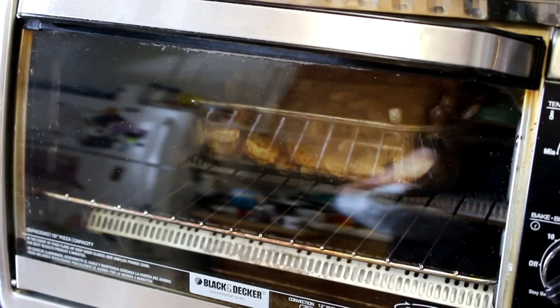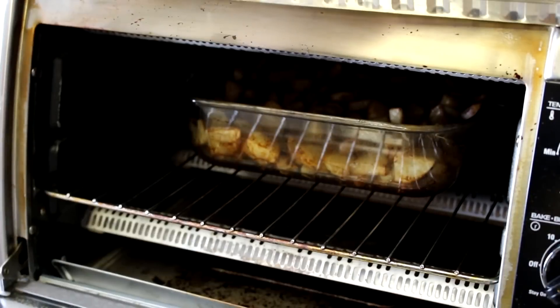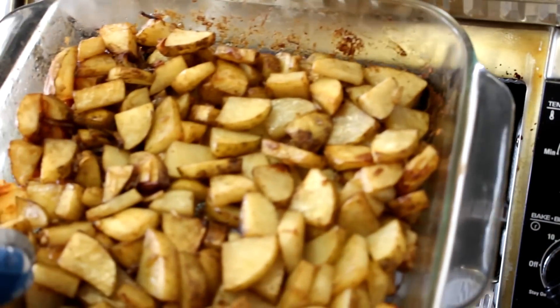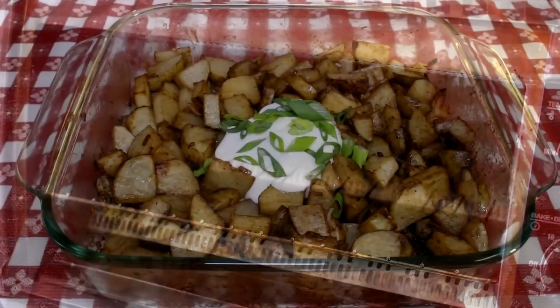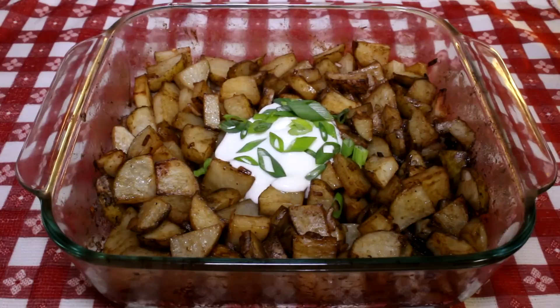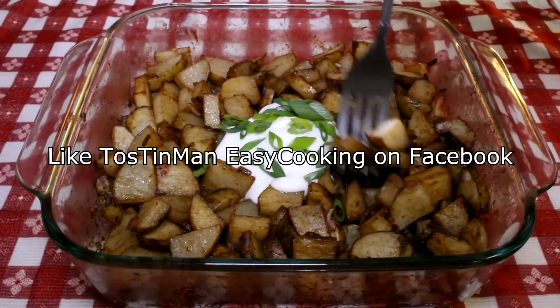It's been about 40 minutes, and I did stir these up twice. I think they're probably done, so I'm going to get them out of there. There's how they look when they're all done. I put a little bit of sour cream and green onion on top just to give it a little bit of color, but these are easy to make and inexpensive. They're a great side dish for meat or fish, or I had some leftover ones for breakfast with a couple of eggs the other morning, so there's a lot you can do with these.